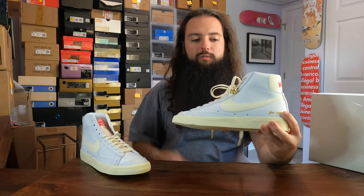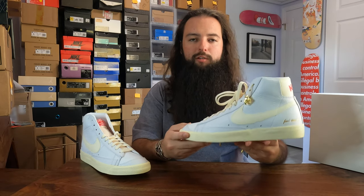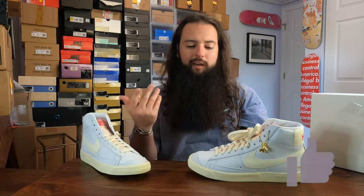Check out the on-foot and let me know what you think about these. Did you grab the Blazers or the Air Forces? Which ones do you like more and why? Thank you guys so much for watching — consider subscribing, leave a like, leave a comment. Good luck on your next cop, take care.